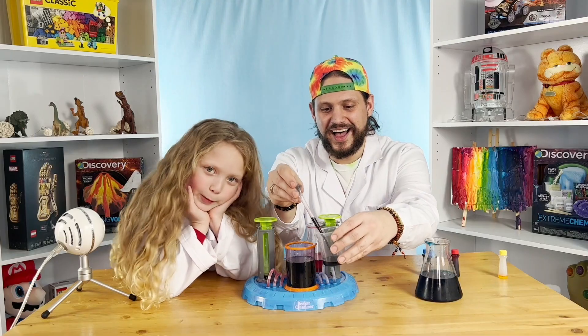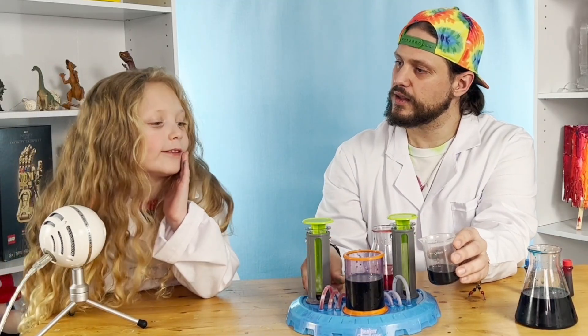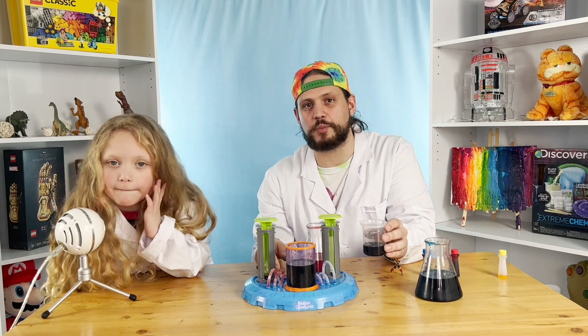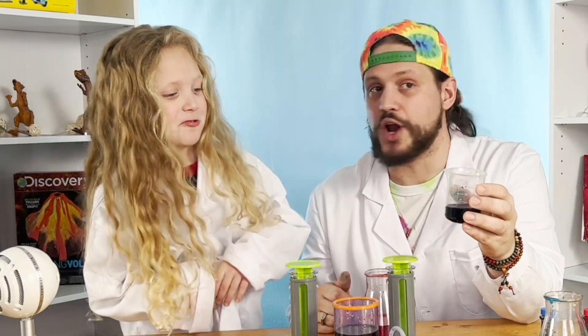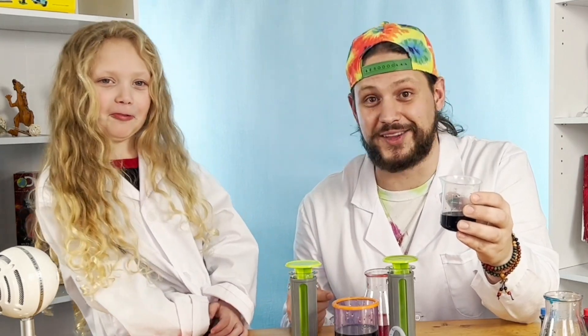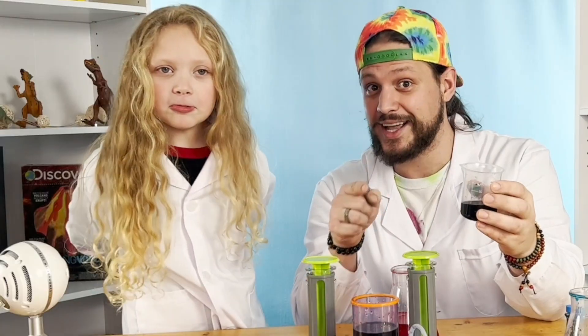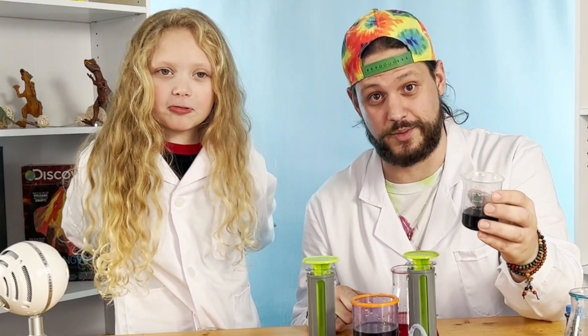It was purple. It's totally purple. Dad, I'm upset that I got one wrong. Well kids, you should never be upset for taking your best educated guess at something. The lesson we learn here is that we're not always going to be right all the time. Sometimes we're going to make mistakes, but that's okay because we keep on trying. And when we make a mistake, we learn something.